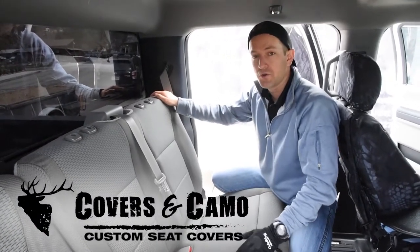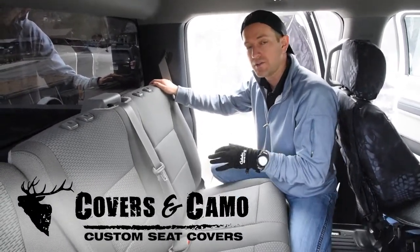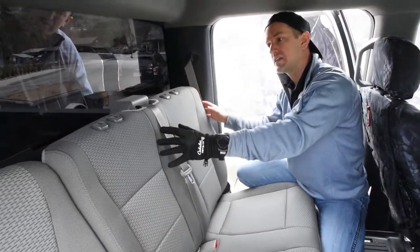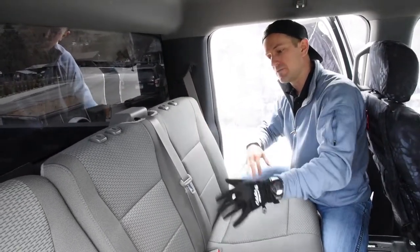Hi, I'm Neil with Covers and Camo, your source of custom seat covers. We have a 2019 Ford F-350, showing you how to get the 60 section backrest to actually fold down.